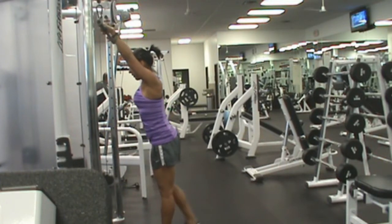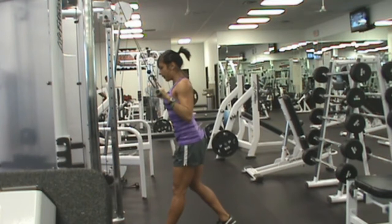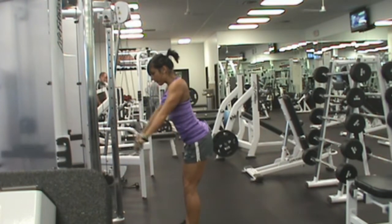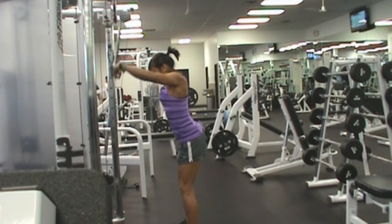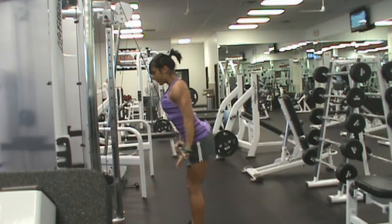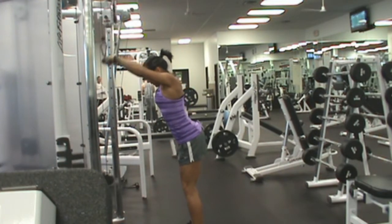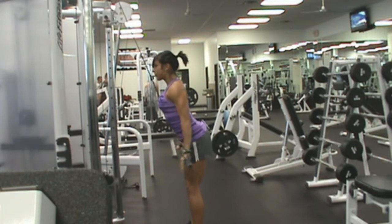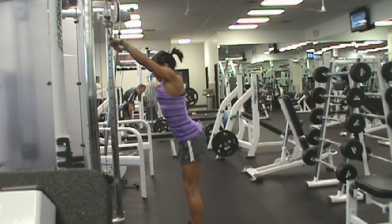And then some straight arm pull downs. These are one of those weird exercises — like I talked about in another video — you wouldn't think would still feel weird on my chest because of my surgery in January, but it kind of does. I have 60 pounds, four sets of eight.